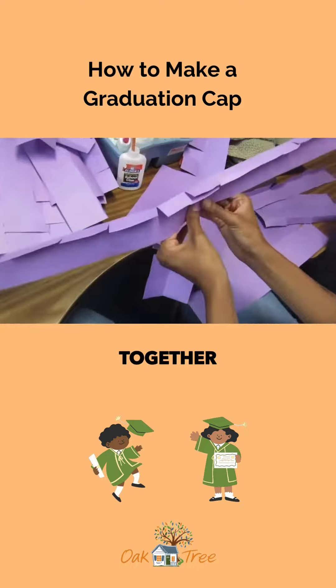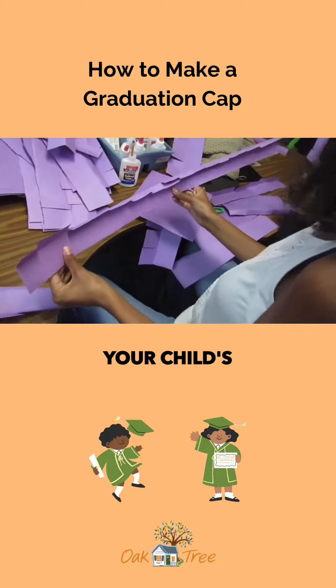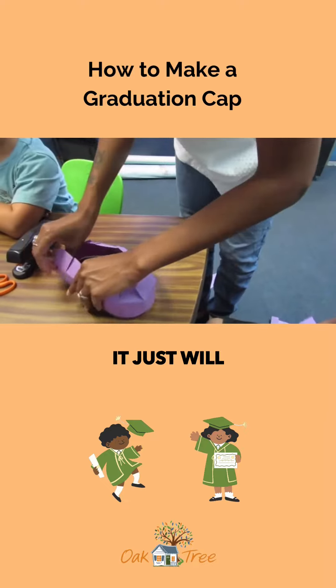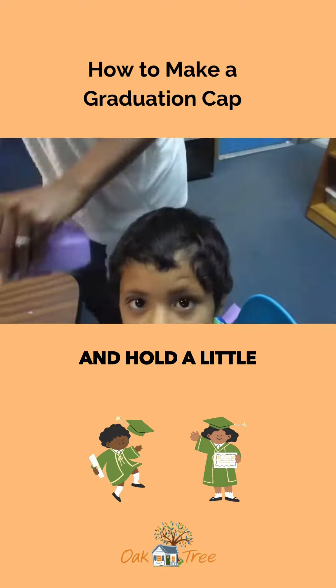Eventually you'll put the pieces together and put it around your child's head and measure it. This is why you can use a stapler — it will stick faster and hold a little bit stronger.